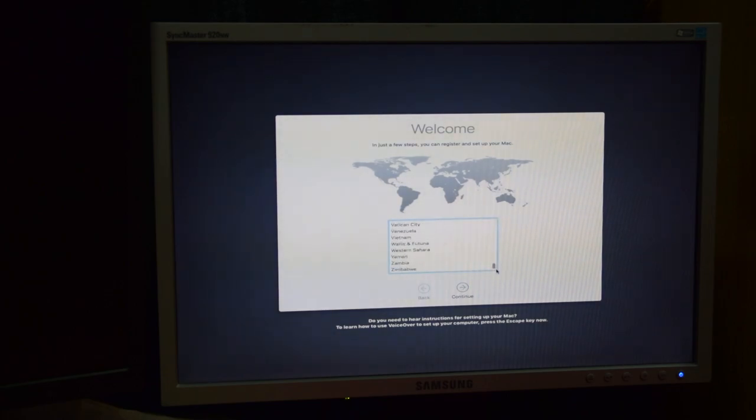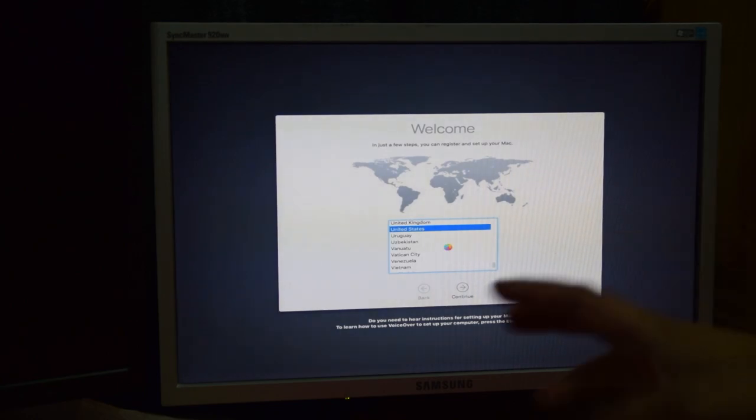I'm going to install Windows and macOS on a single SSD because I only have one SSD, but I have two hard drives. I could install macOS on one of the hard drives, but then the boot times are really slow and I don't want that. I want the boot times to be really quick, so I'm dual-booting from one drive.